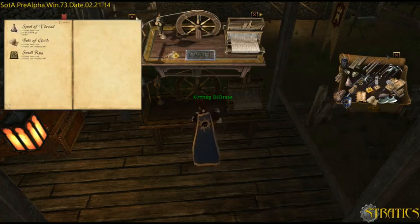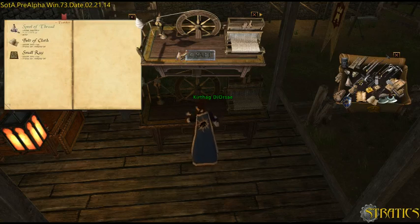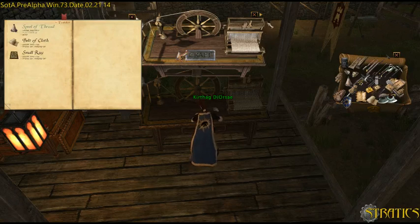Especially if you only want — I don't want to go ahead and make a bolt of cloth right now. I'm out of flax, I only have one left. See this little arrow here? It empties the table, which is a cool feature too.